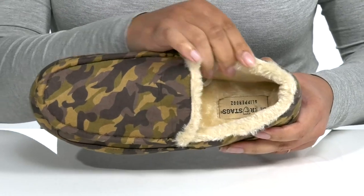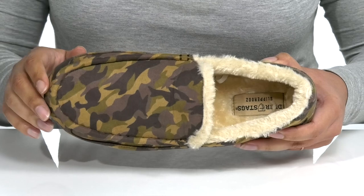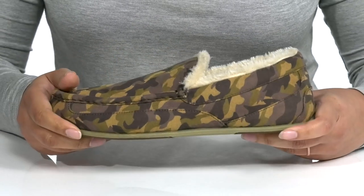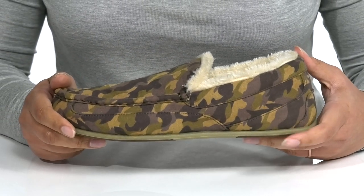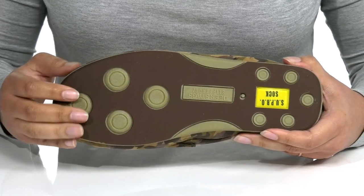Inside, there is a faux fur lining that feels great against the skin, with a cushioned footbed to keep you comfortable all day. You'll get lots of flexibility from the midsole, making it great for all-day wear, and it's all on top of a durable synthetic outsole that is grippy to keep you stable.